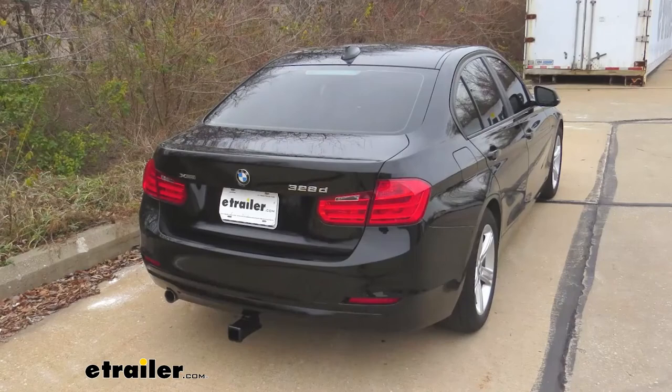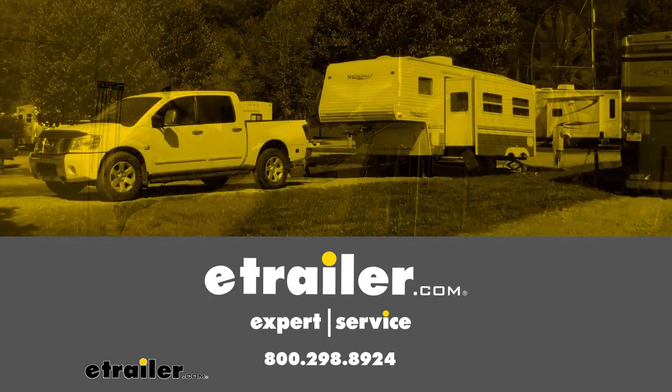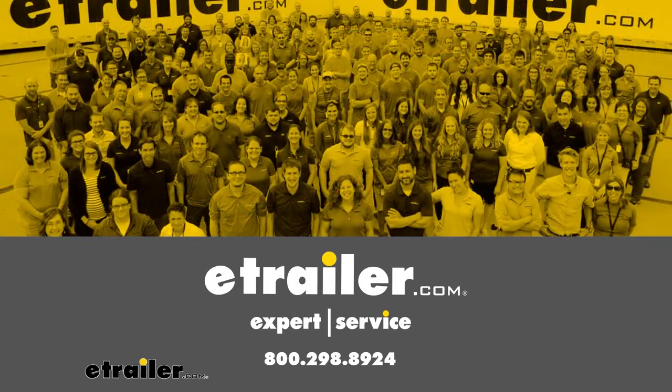And that completes the installation of our Stealth Hitch on our 2014 BMW 3 Series. We'll see you next time.